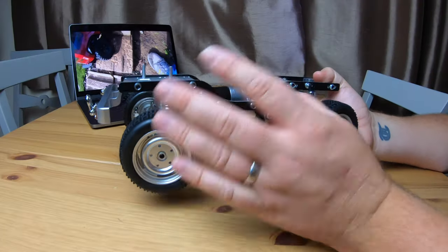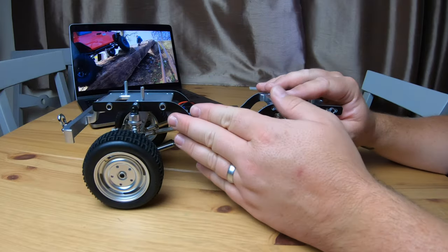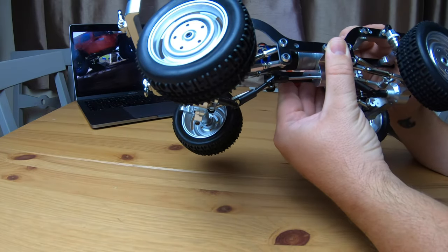When I first received this I did have a quick look over it and there were various fixings all over that weren't tightened up. So I'm going to go over it again before we get a body on and get the electronics in. The other thing — I'm not sure how well you can see it — let me show you.